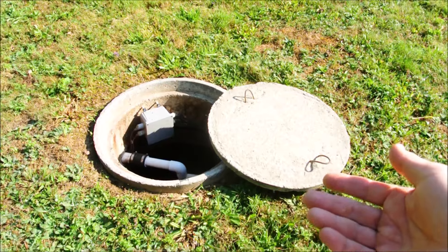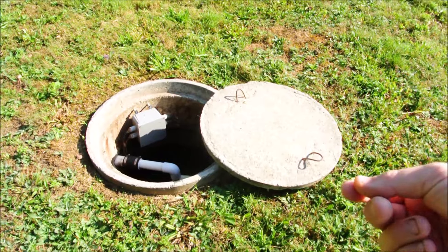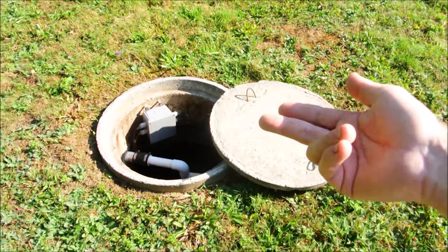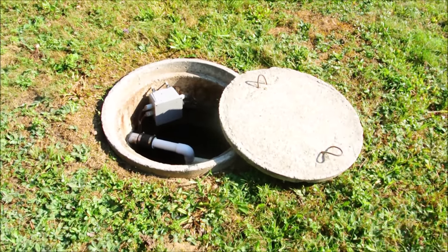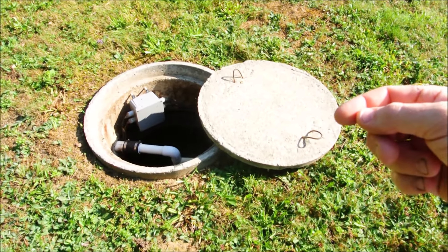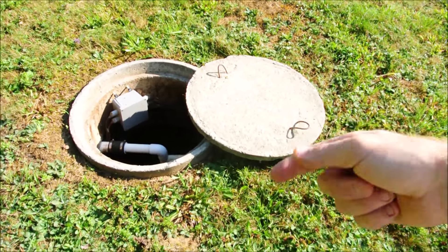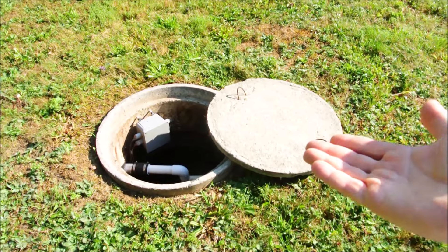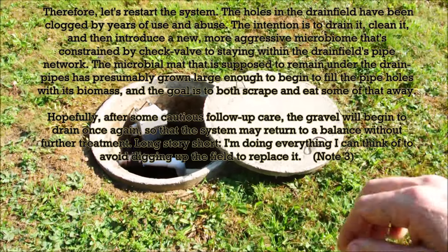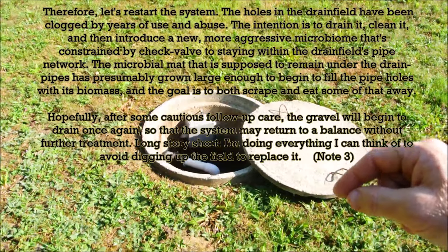So if it doesn't have too much, could it be that what it does have it's not breaking down effectively? Does that mean it's a bacterial problem — should I introduce a new bacterial colony like that Red X product? Go back to what I said before: hopefully no. You don't want to do that. That's a last resort because this should be a system that naturally balances without you killing it with kindness. It can function on its own, but not now — something's wrong.